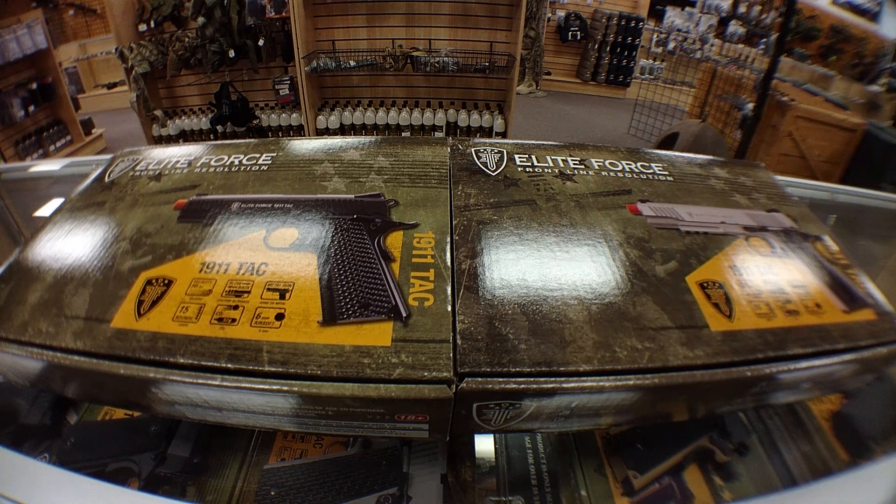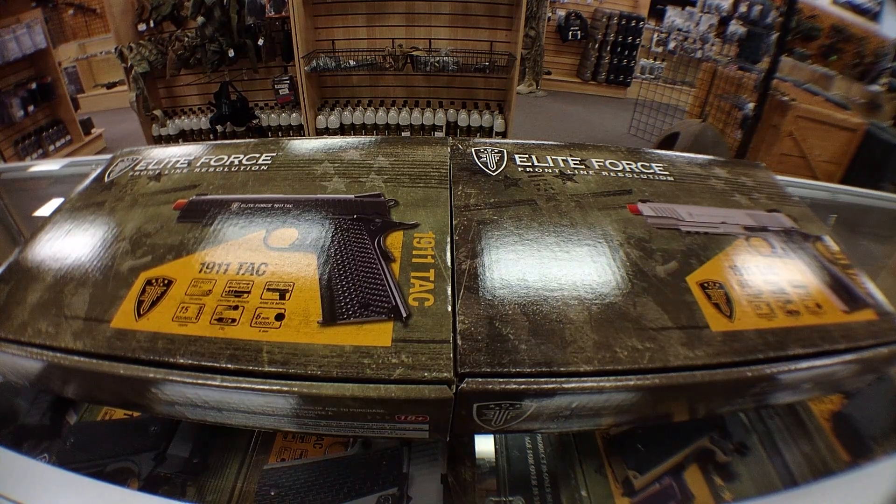Hey guys, what's up? This is Timmy from G.I. Tactical Henrico, Virginia, and today I want to do a little unboxing of the newer Elite Force, I believe what they call the Gen 3 1911 TACs.